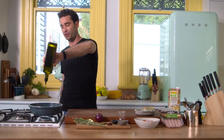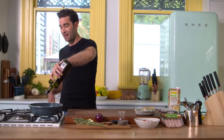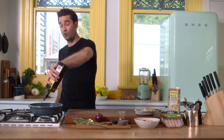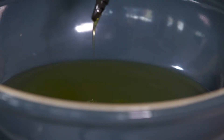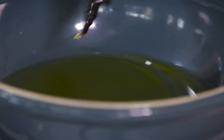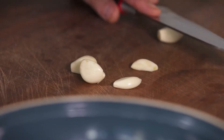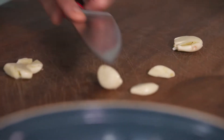Start with a good three tablespoons of extra virgin olive oil. The important part to a good baked eggs is the base. In Spanish cooking they make a thing called a sofrito, where they spend time frying off aromatics to infuse flavor into the oil — that's exactly what I'm going to do. I have a couple of cloves of garlic here, just bruised.